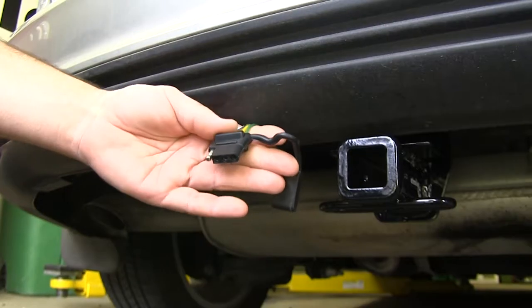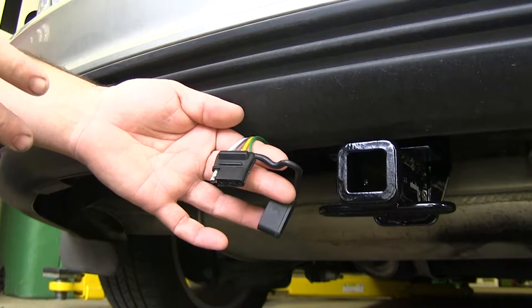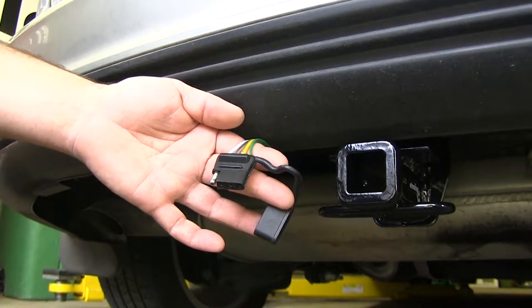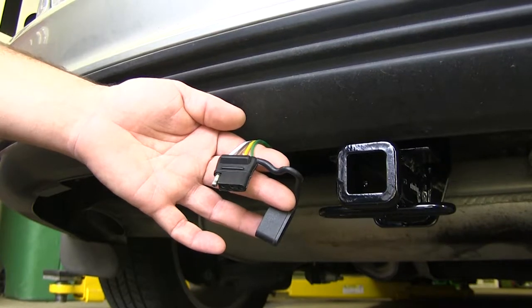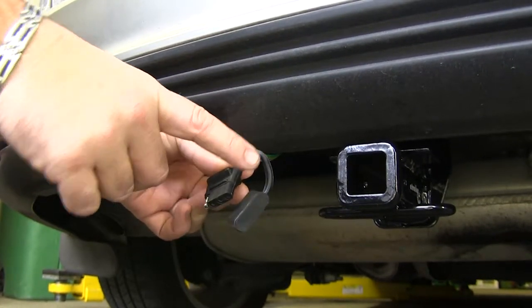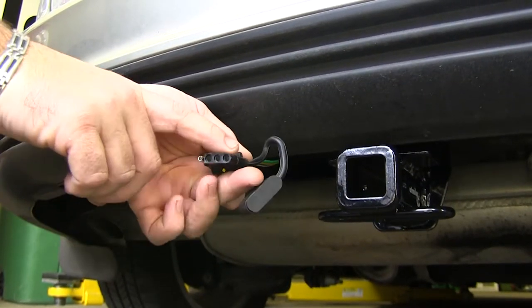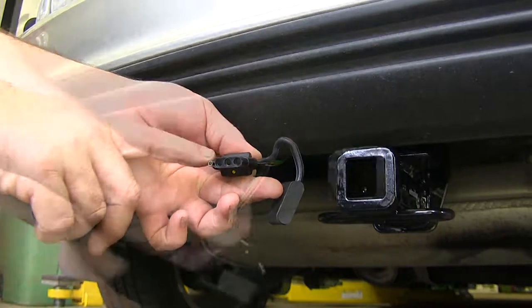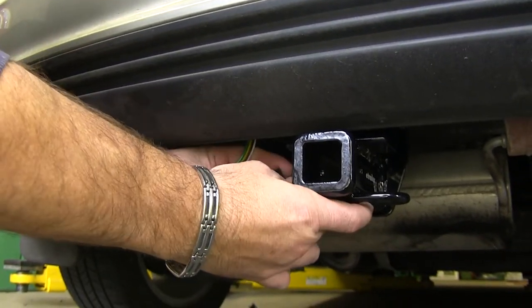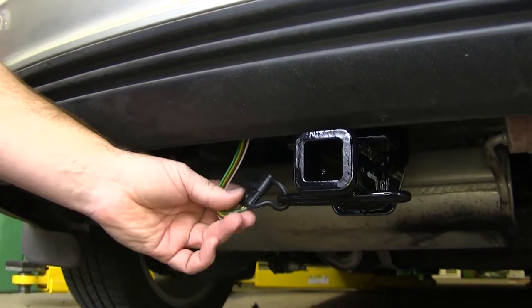This is what our 4-pole wiring looks like when it's installed. This is going to provide you with all the proper lighting functions for a trailer: your running lights, your brake signal, both your right and left turn signals, and your ground. It also comes with an attached dust cap to help keep grime or any corrosion from getting on your metal connections. It can also double as a hanger so it doesn't hang low when you're not using it — you can hook it right onto your hitch safety loop.